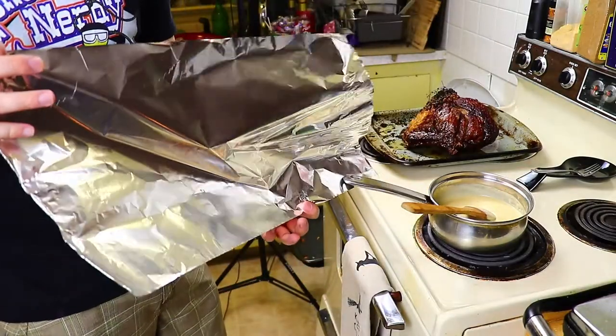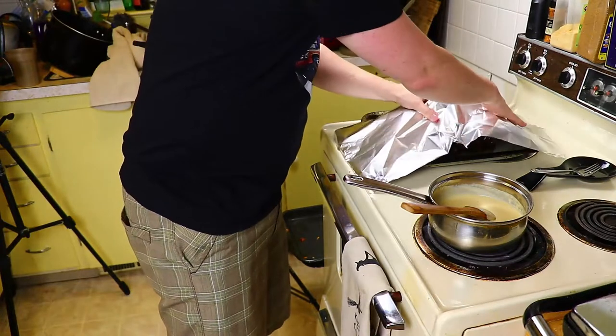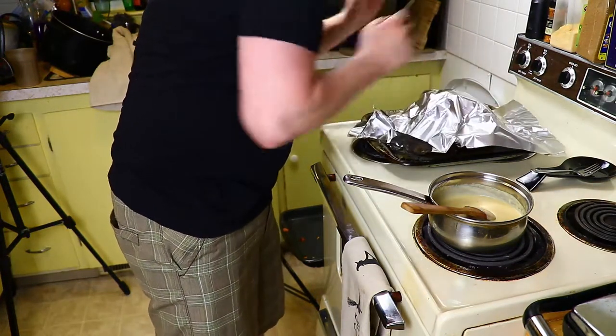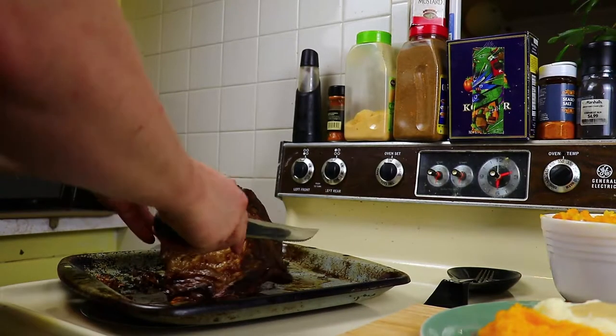We've got the two different sides of the aluminum foil — there's the shiny side and the dull side. Shiny side always goes in. It's theoretical, but I believe it's supposed to reflect more heat back into what you're putting the foil on.